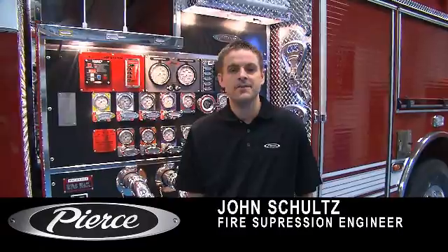Good morning. My name is John Schultz. I'm a project engineer here at Pierce Manufacturing in our fire suppression department, and today I would like to talk to you about the newest member of the Husky family, the Husky III.